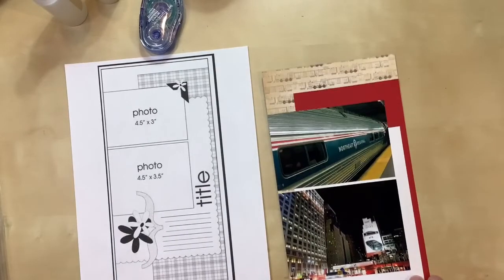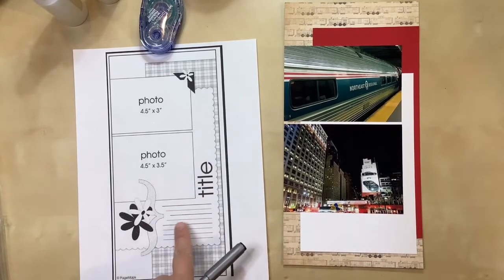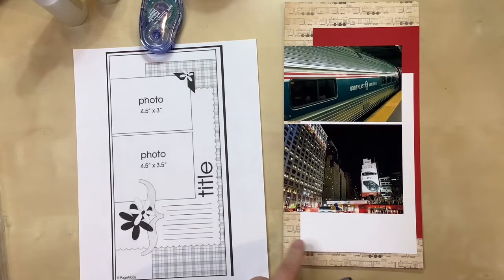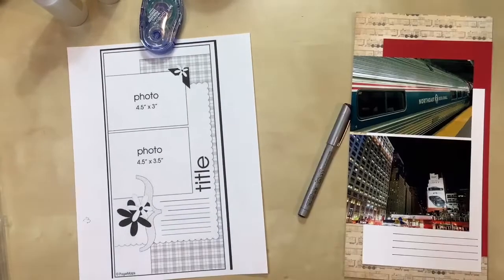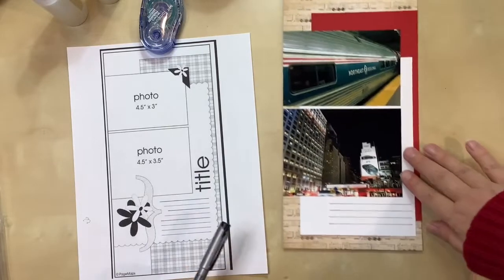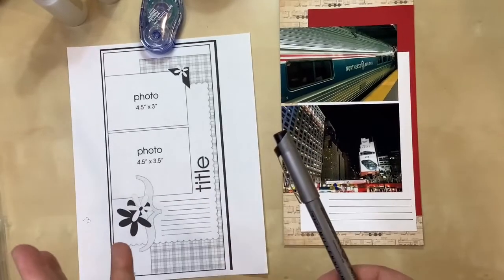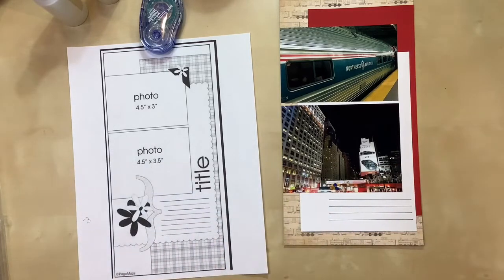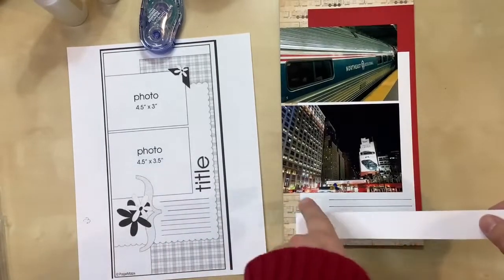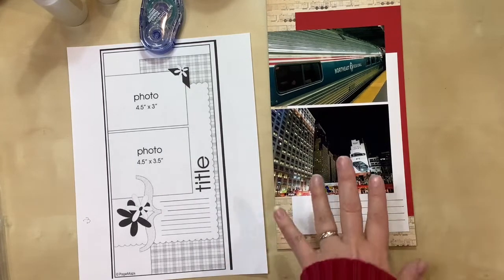I have everything adhered down now to match the sketch, and I'm happy with the way this looks. Now I'm going to take a pen and make the journaling lines shown in the sketch. I added the lines using my Zig Millennium pen — an old one I'm using until it dies, since I've already switched over to Micron pens, but I don't want to waste it if it still works. This is an 01, so a pretty fine tip. I just took a scratch piece of paper, traced along the line and made them — I really eyeballed it and it doesn't have to be perfect.